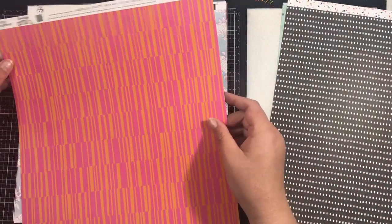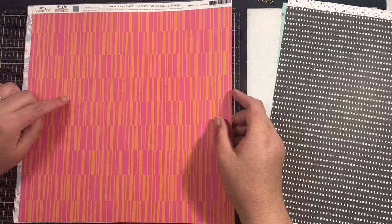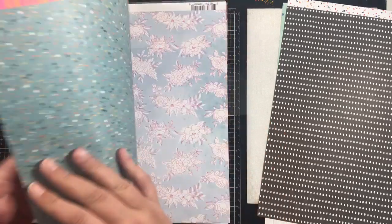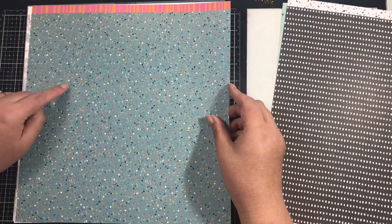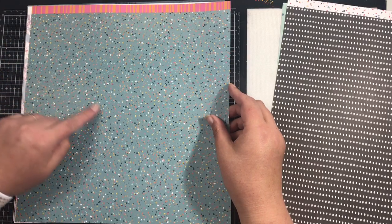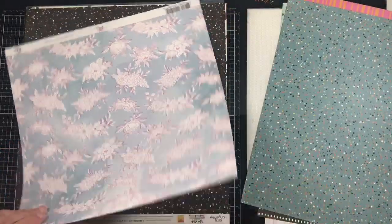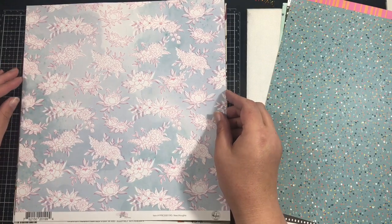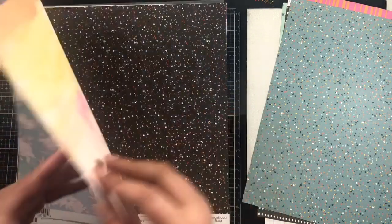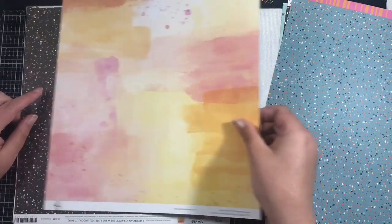This is another one from Slice of Life called Pink Lemonade — it's a pink and orange background. I'm not a fan of orange so I'll probably use the other side which is this teal-blue-green colour with all of this confetti. Then we have another one from Just A Little Lovely from Pinkfresh Studio called New Thoughts — I love both sides of that one.